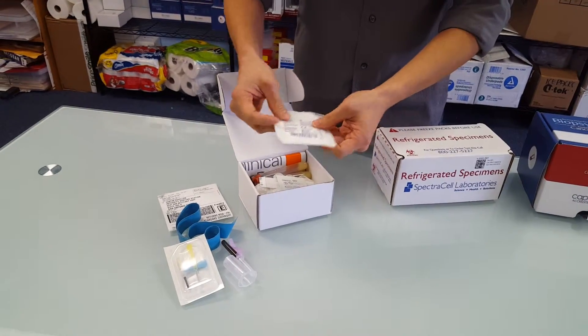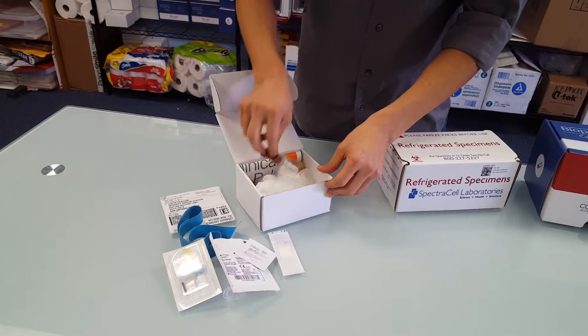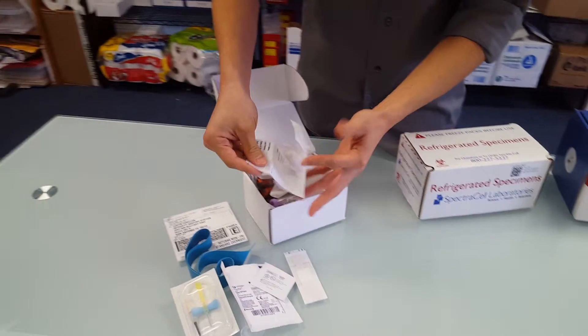This is a gauze strip, band-aid, rubbing alcohol, a pair of gloves, your tubes. These are labels for the tubes.